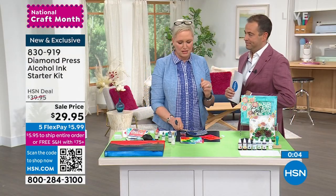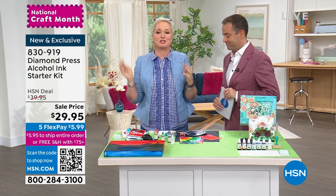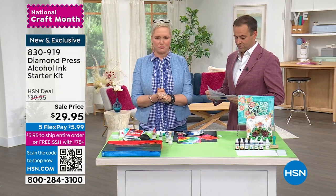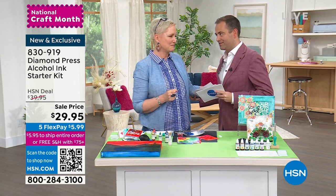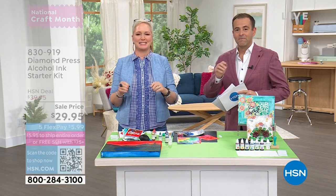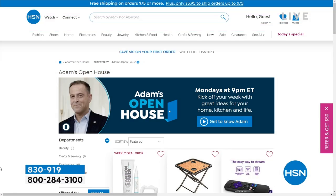I hope you all grab this and love it, because it's been so much fun to learn, and I want you to learn along with me and have as much fun as possible. We love you — thank you, Beth. I'll see you at the end of the month. This is Beth's month — all month long, all of our favorite crafting brands and personalities. Don't forget every Monday, you can check out Open House at 9 p.m. through midnight — always something to discover.